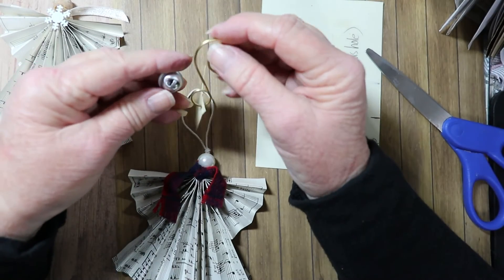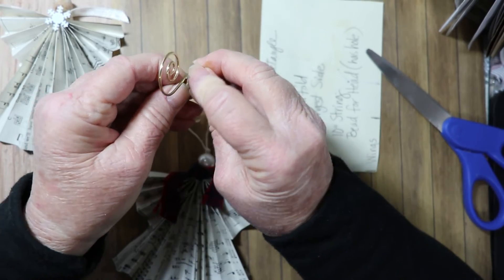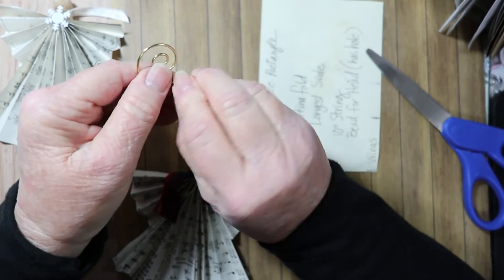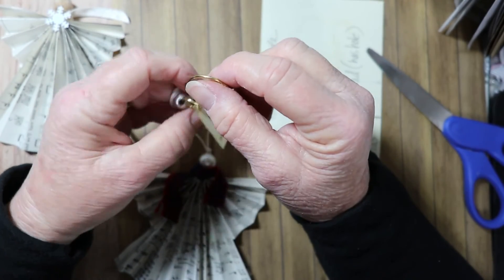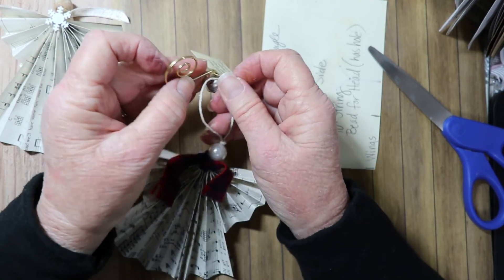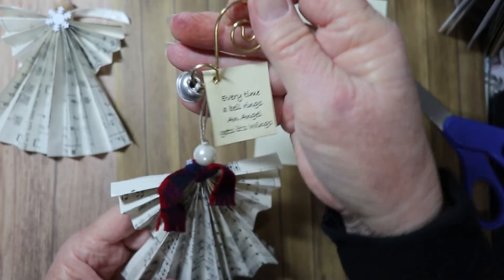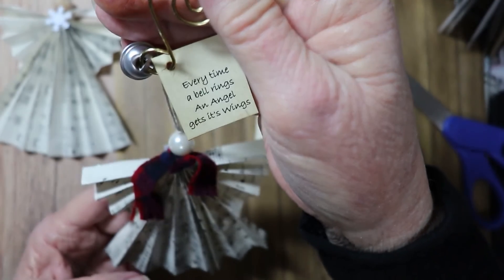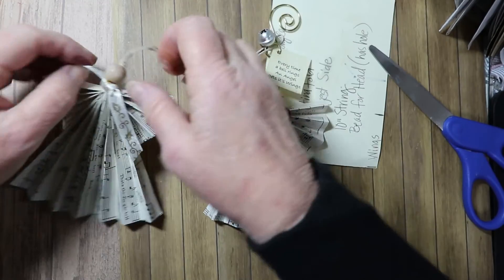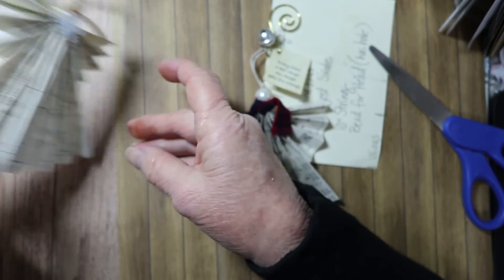Put the hanger over there, then put the bell on. This one has a little place to attach it — you can bend the hanger just a bit if you have to. And there's your little ornament hanger. Just slide the angel onto it and there you go. The head isn't wobbling quite so much now that it's glued down.